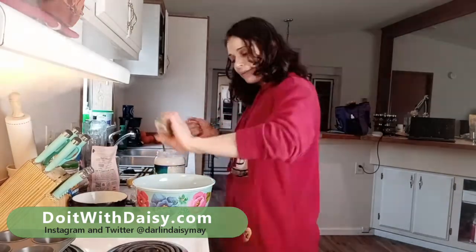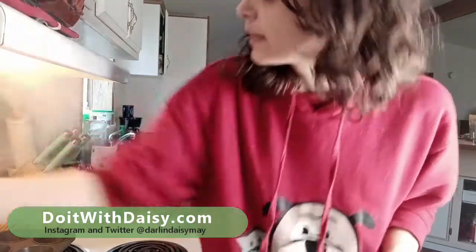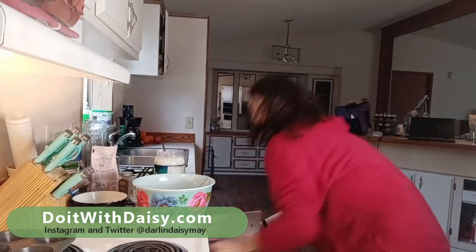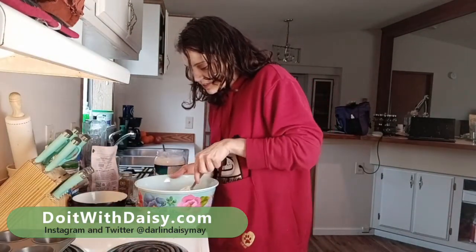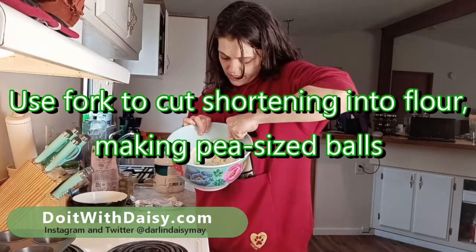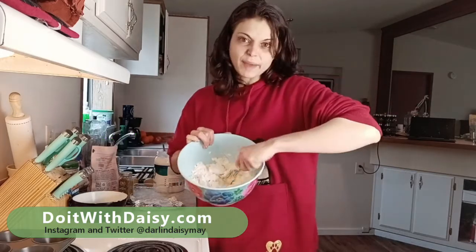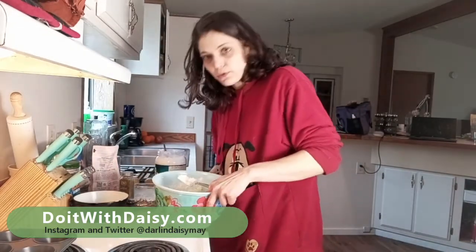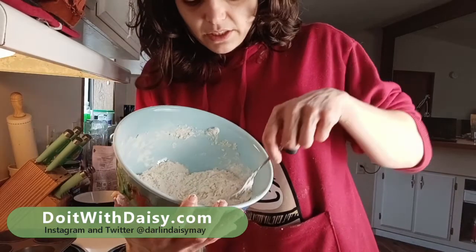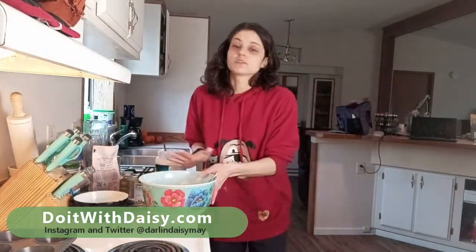And a little bit of oregano, because I put oregano in everything. Oh, and that's boiling so that needs to be turned down to a simmer. Now we're going to use this fork to cut up the shortening and the coconut oil into the flour. We're going to keep doing this until all of our little pieces are no bigger than the size of a pea. Our dough is pretty much cut up here — there are a few pieces bigger than a pea but I don't want to overwork the dough.